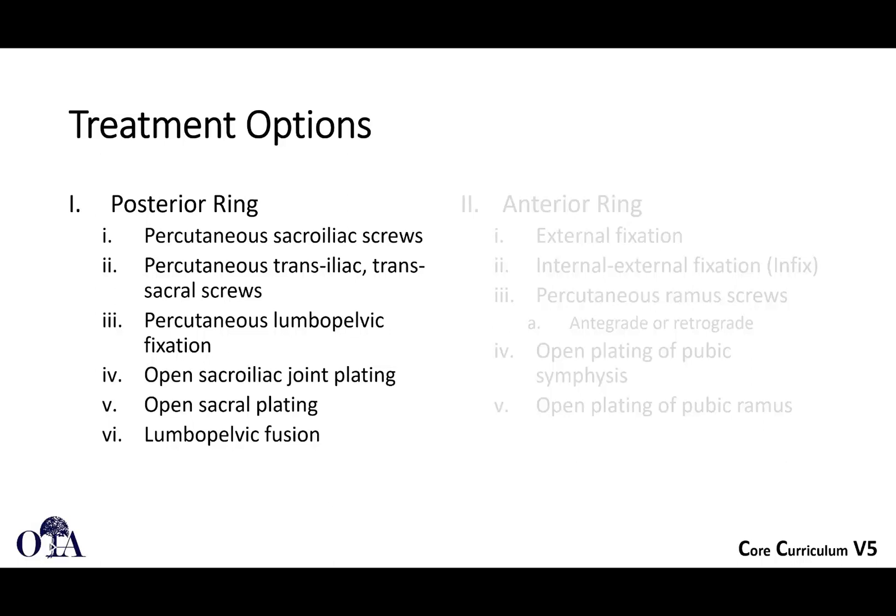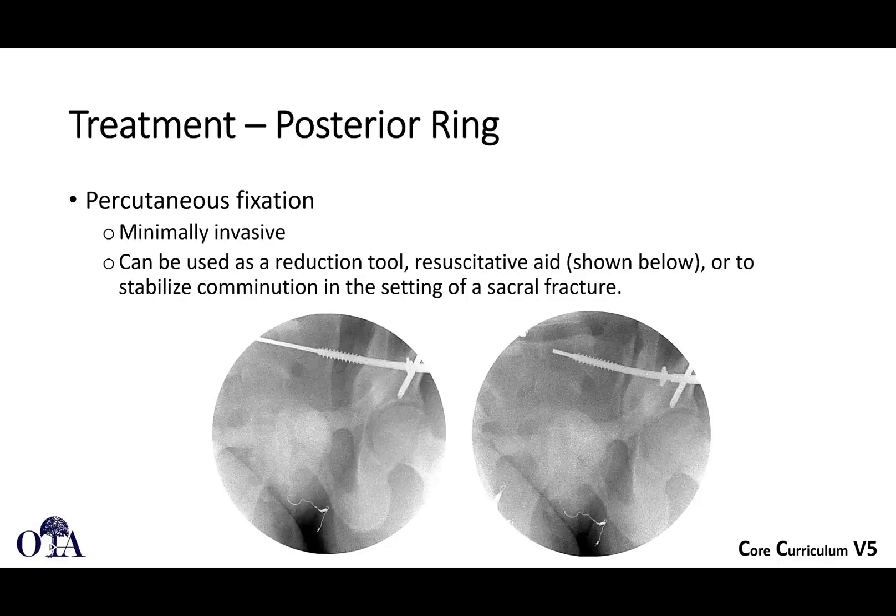Treatment options in the posterior ring are percutaneous — these are for fixation: percutaneous sacroiliac screws, percutaneous transiliac transsacral screws, percutaneous lumbopelvic fixation, or open lumbopelvic fixation, open sacroiliac joint plating. We showed a technique where you can place screws and a Young-Booth clamp across the anterior aspect of the SI joint for reduction — if you can expose for that, you can also expose to put a plate there — and lumbopelvic fusion. Percutaneous fixation is done very frequently as it's minimally invasive, and occasionally it's done as a resuscitative aid when you have gross widening on presentation and can close things down percutaneously.